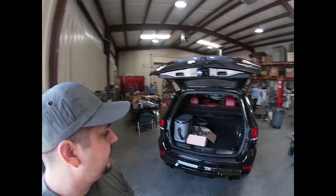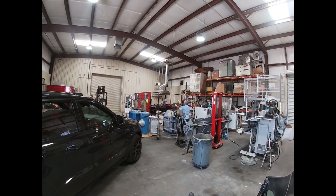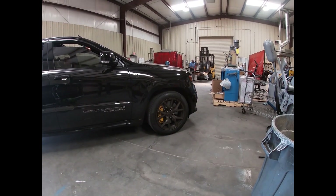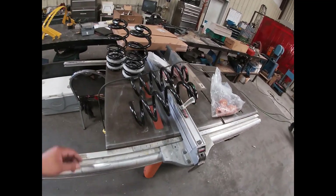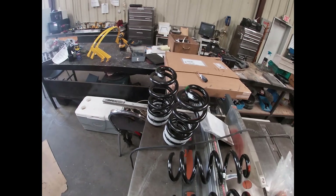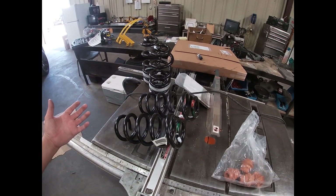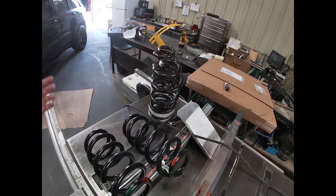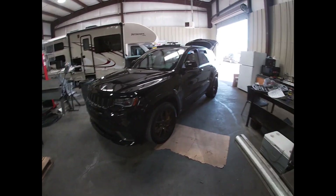Welcome back to the channel. Today, say goodbye to the stock ride height — we are lowering the Trackhawk. The rear springs are going to drop it 1.6 inches and the fronts about 1.2 inches. These are Mopar-branded springs; from what I found in threads, they're supposedly made by Eibach. Since they're Mopar parts, the factory suspension warranty should still be covered.